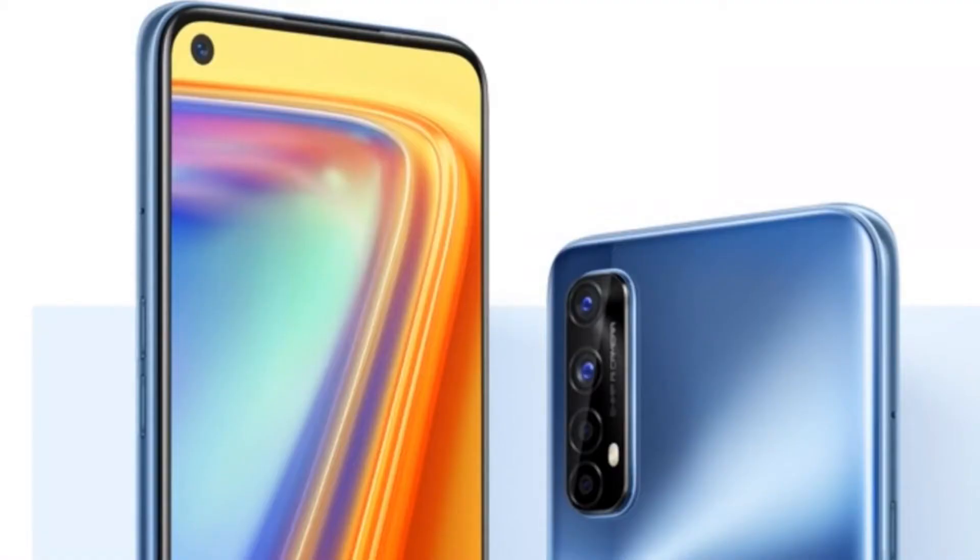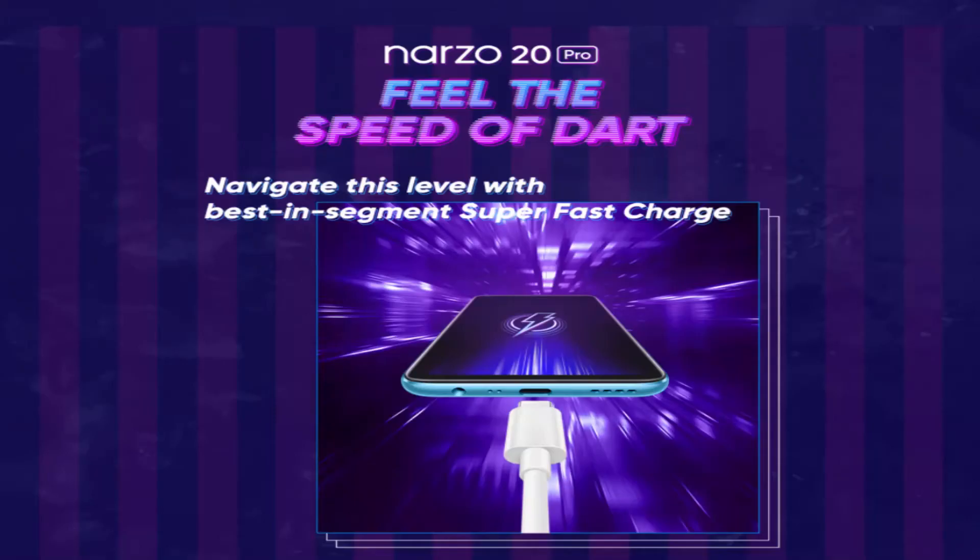The camera setup is a downgrade compared to the Realme 7. The Sony sensor found in the Realme 7 is not here. The Narzo 20 Pro has a 48MP main camera, an ultrawide lens, a 2MP macro camera, a 2MP depth sensor, and a 16MP selfie camera.